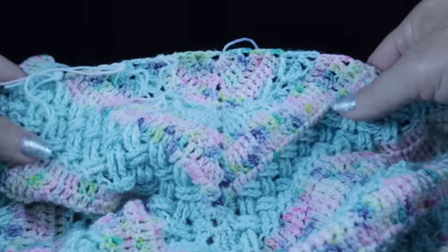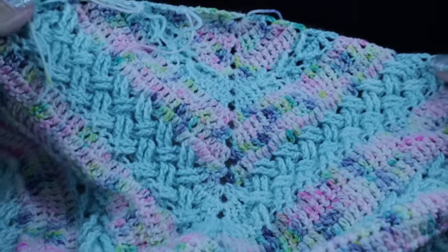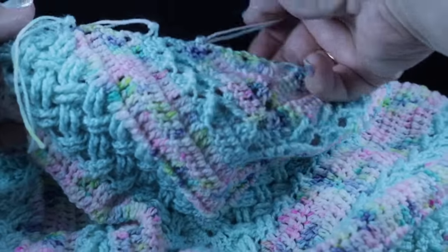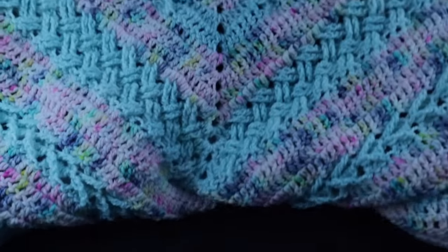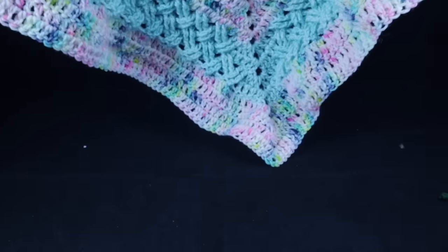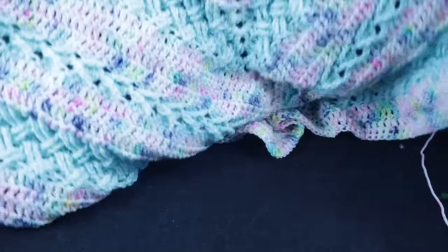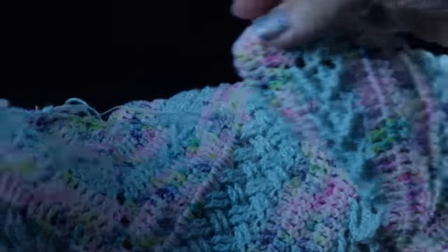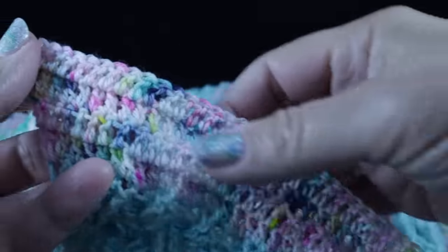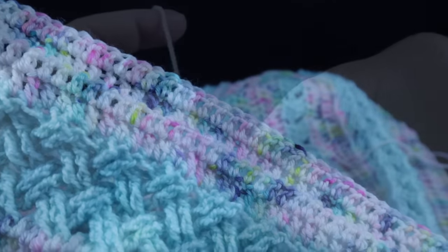This is my shawl after working 46 rows of the pattern. Remember, you can work any number of rows that you prefer from smallest to largest. I'm very happy with the way the colors are coming together. Now I am ready to work the picot shell ending and I'll show you how to do that right now. I've gone ahead and changed to my solid color yarn, working now with the front side facing, and we're going to work our final row.